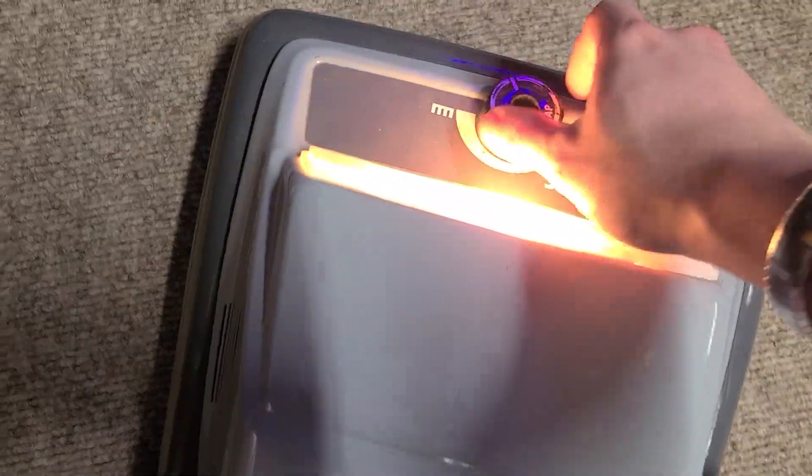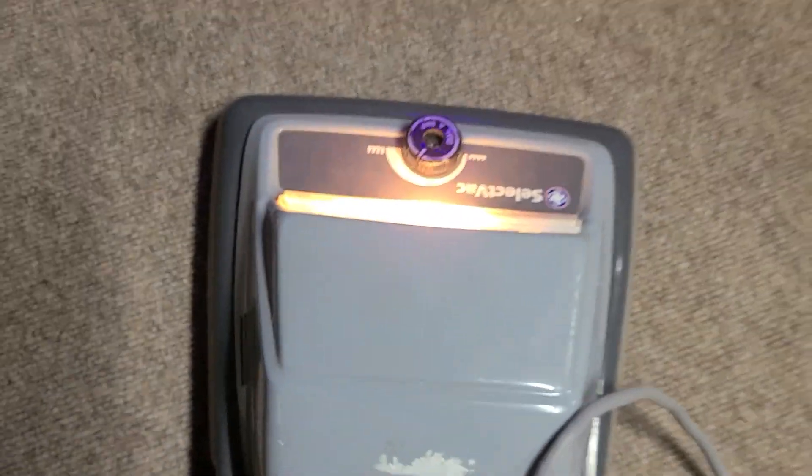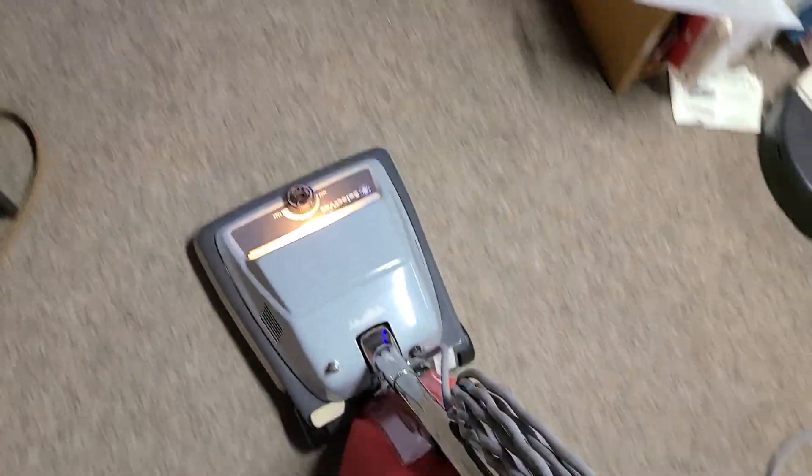So, all my further rambling aside, here we go. There we go.